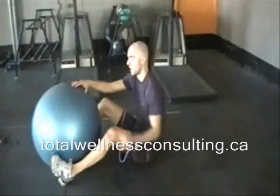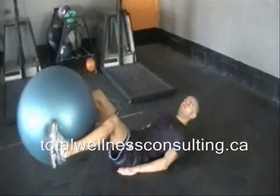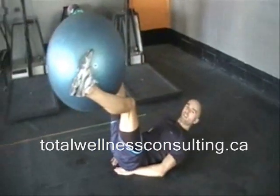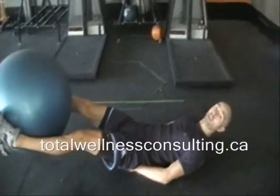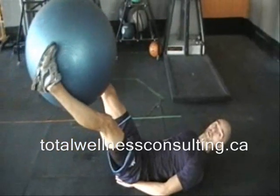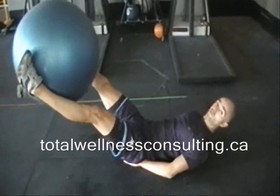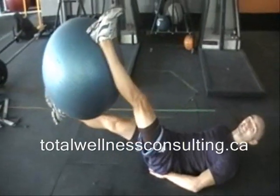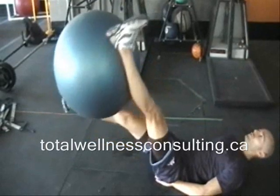The next exercise is kind of a scissor-type motion with the ball behind your legs. You can place your hands just beneath the hips to support. Legs are off the floor. Starting here at nine and three with the feet, then you're going to twelve and six.